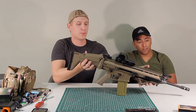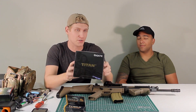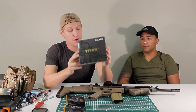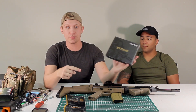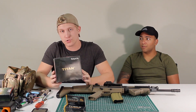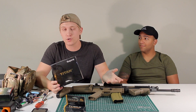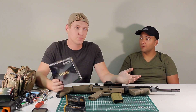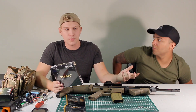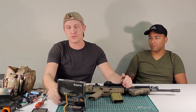Carlos decided to pick up a Gate Titan Version 2 MOSFET unit. We're going to go ahead and install it inside Carlos's Scar L, since I've been meaning to do a Version 2 Gate Titan installation video for a while. I figured a Scar L is the perfect platform because it offers a couple of challenges you'd come across with any other Version 2 gearbox. Installing a V2 Gate Titan normally requires a bit of dremeling and sometimes some modification to the gearbox shell.